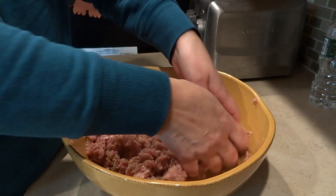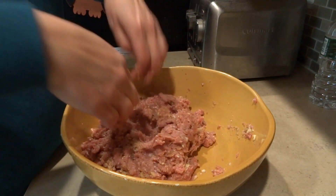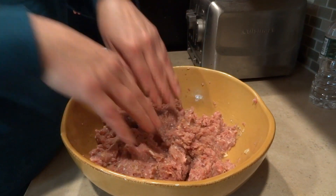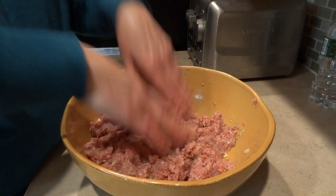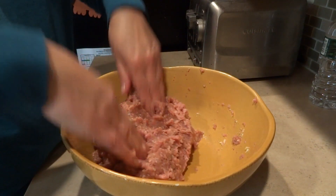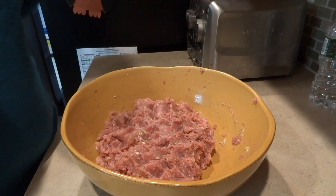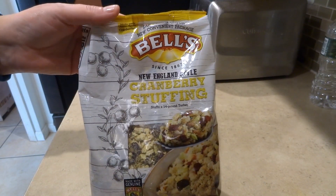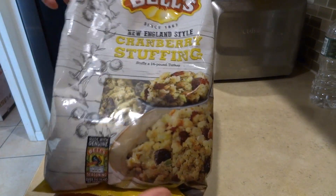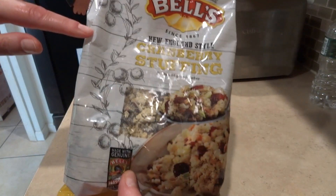I'm going to refrigerate the turkey mixture for about 10 to 15 minutes, and while I do that I'll work on my stuffing. I bought a bag of cranberry stuffing — it's a New England style cranberry stuffing, 12 ounces — and we're going to make it according to the package directions.